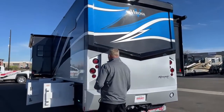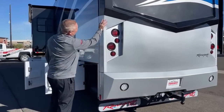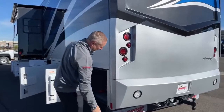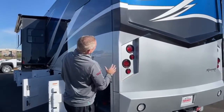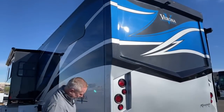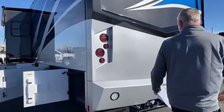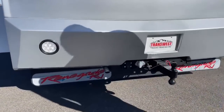One nice thing to point out here: this bottom cap is two pieces. So if you were to have an accident and someone bashes you right here, instead of having to replace the whole cap, you could actually just replace the bottom half. Another nice thing Renegade does is route the generator exhaust out the back of the coach, so if you're at the racetrack, it's not going to go up inside of your slides.